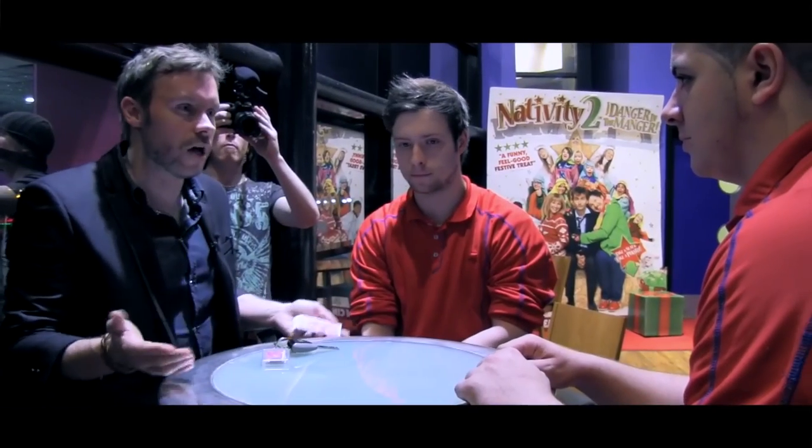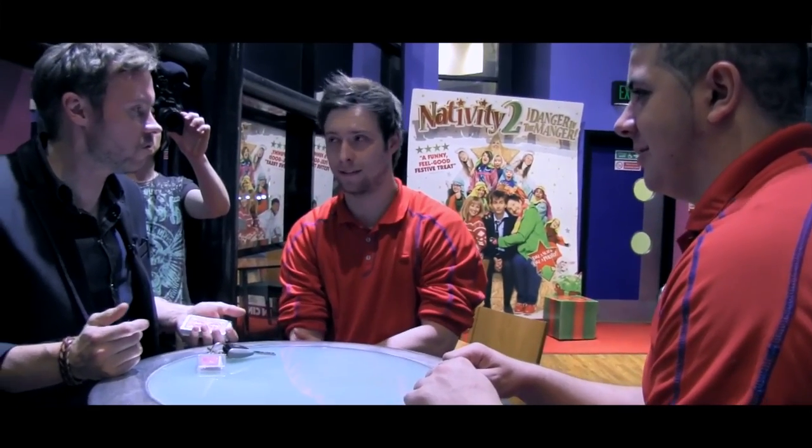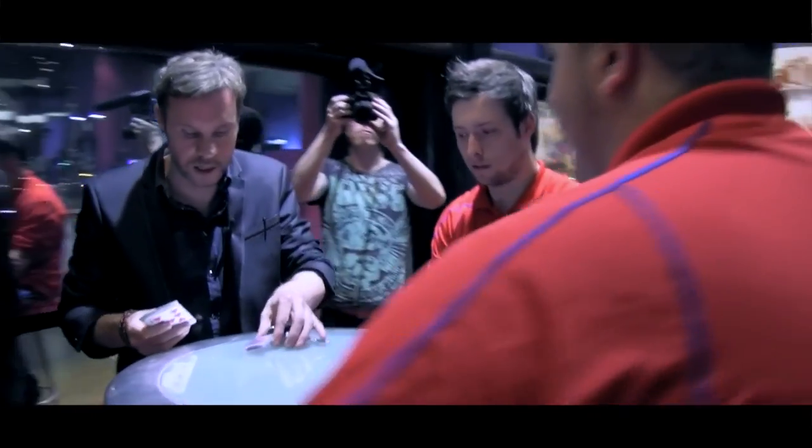Do you guys have any lucky charms or anything like that you carry? No lucky rabbit's foot or anything like that? I've got a lucky card.